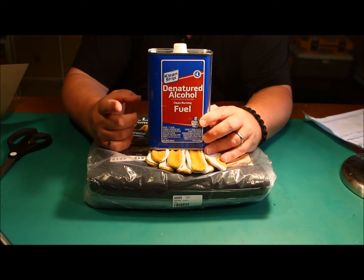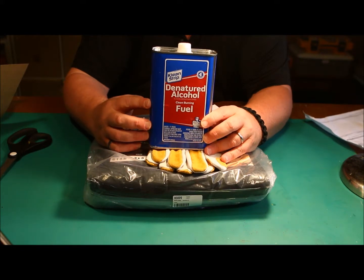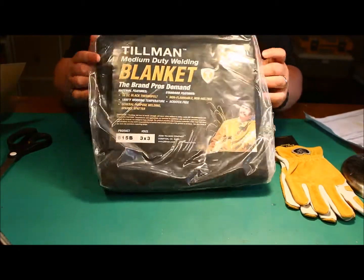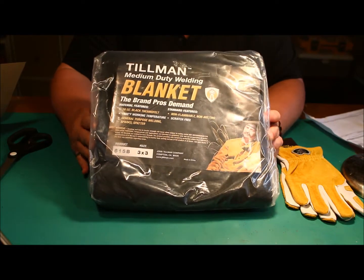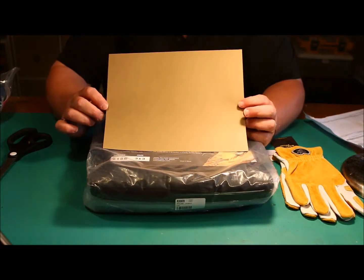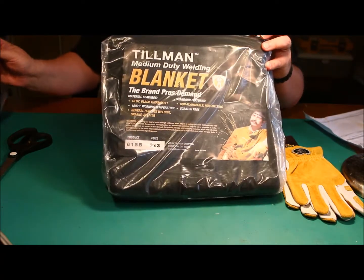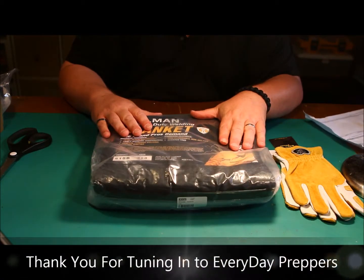I've also got some Coleman fuel left over that's probably about 10 or 15 years old — I'm going to see if that stuff still works. I bought it for my Coleman stoves and lanterns and I'm gonna try it after all this time. We've got a lot of videos coming soon. Instead of paying $17-$19 for a small piece of carbon felt, you can get three feet by three feet — nine square feet — from Cyberweld for eighteen bucks.